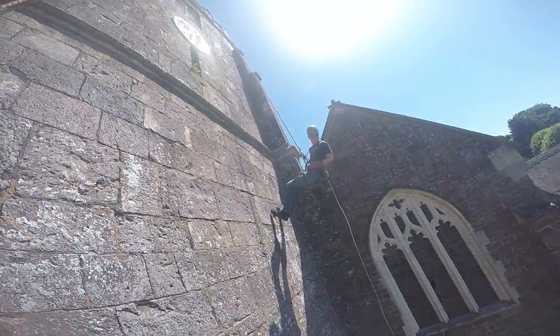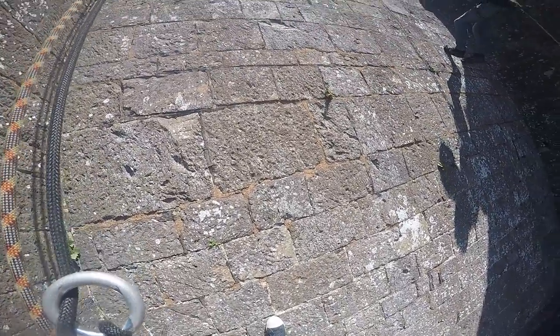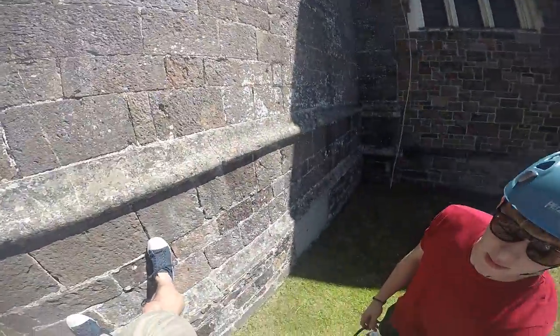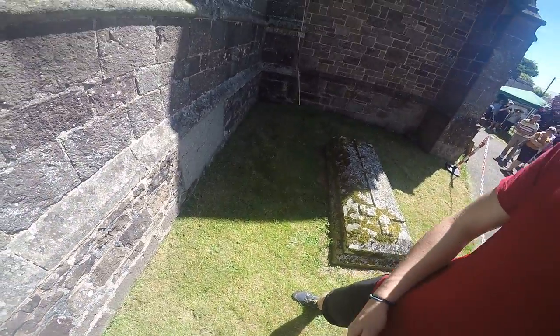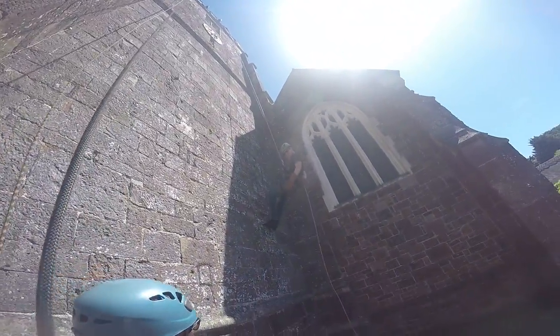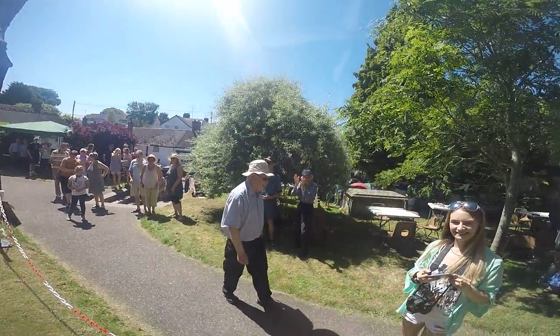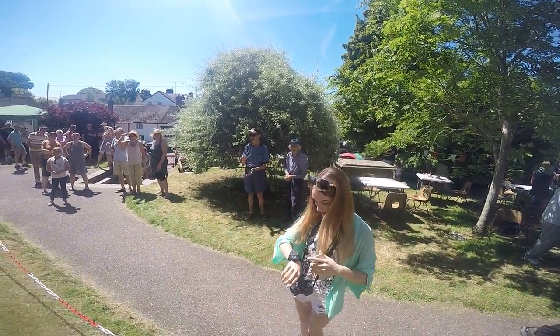Your hand's getting hot Aidan. Slow down a second Aidan. Do you reckon the GoPro got it?